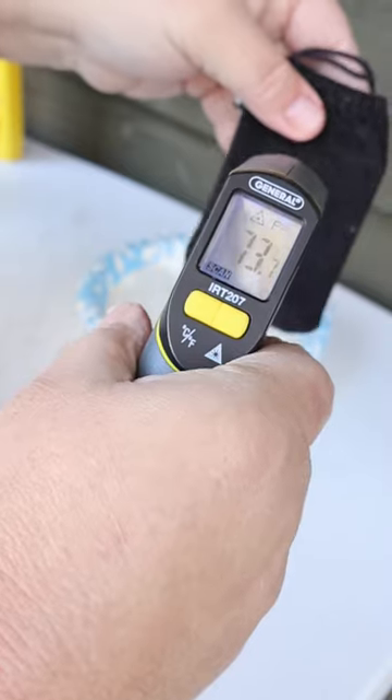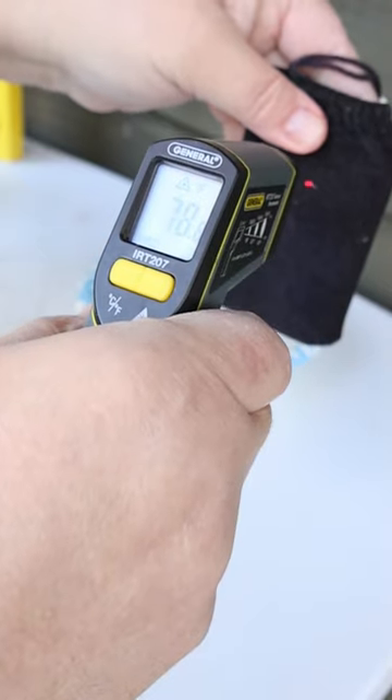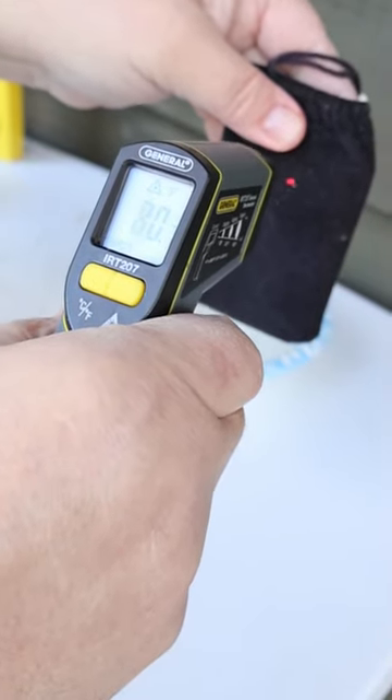I'm going to put it in this pouch. Right now we're showing about 74 degrees, 78 degrees, 79 — it'll heat on up.